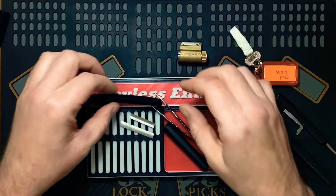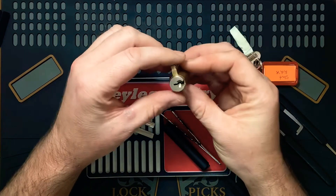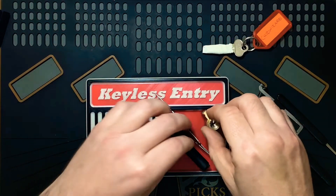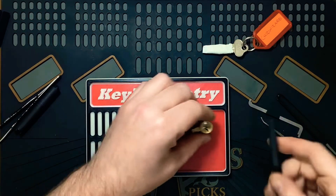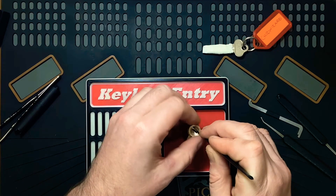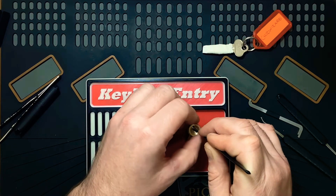Alrighty, let's see what's in this bugger. The key is taped up so I can't lock it back up. I promise I did not practice that pick - I haven't touched this lock in about three or four months.